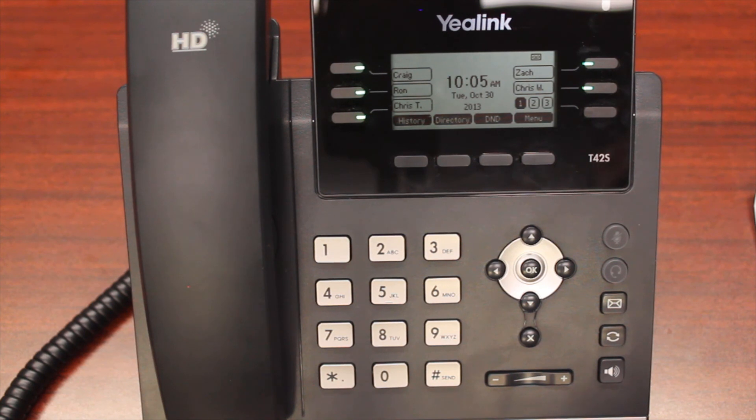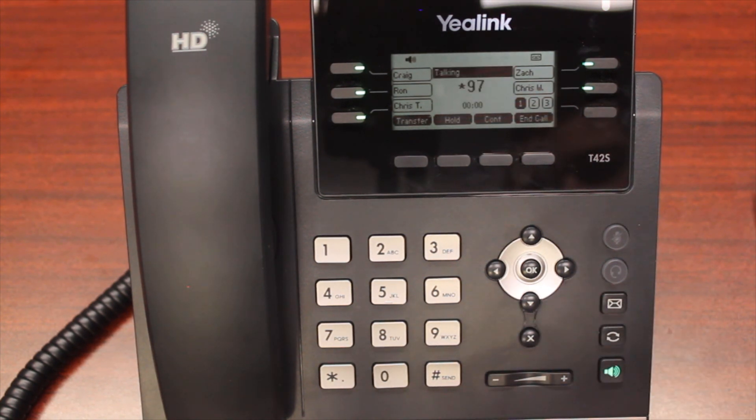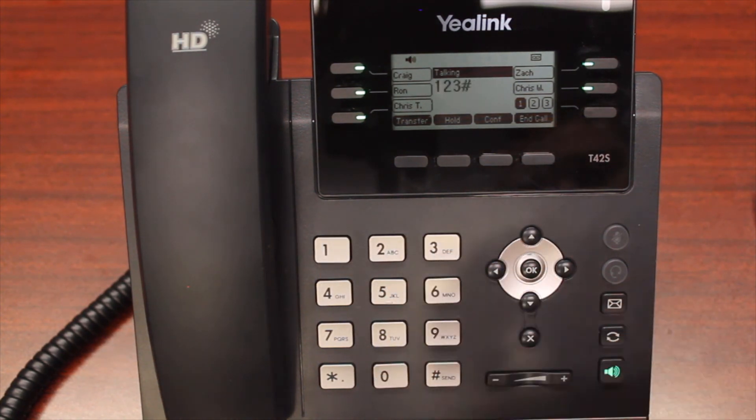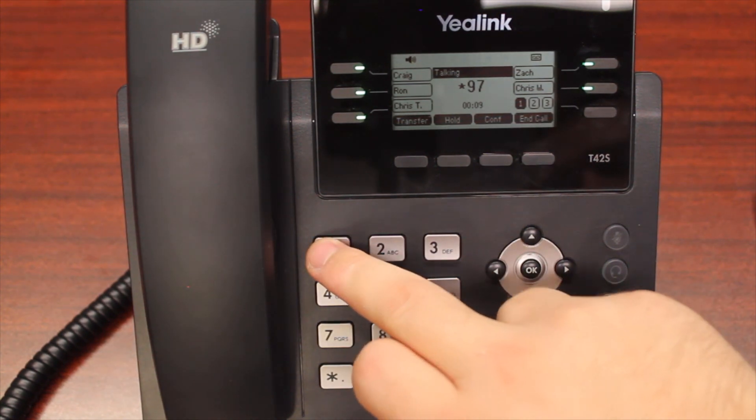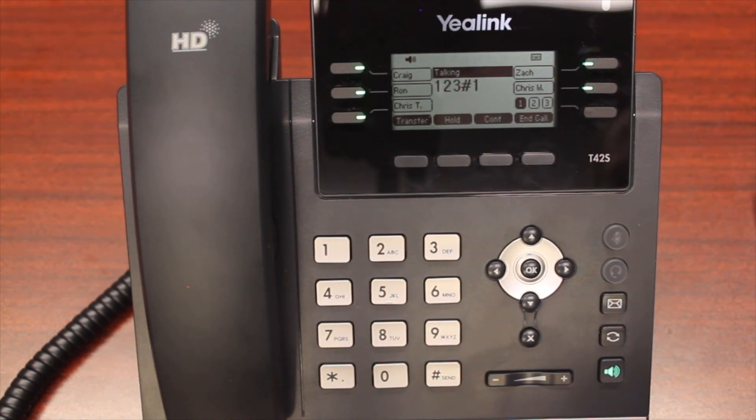Let's go ahead and check this voicemail. I'm going to press my messages button, then use my password, 123. You have one new message — press 1 for new messages. We'll press 1 to listen. During the voicemail, if you hear a number you want to catch again, you can use the star key to back the message up three seconds at a time, allowing you to replay it until you get the email or phone number you need. You can also use the pound key to fast forward the message all the way to the end.